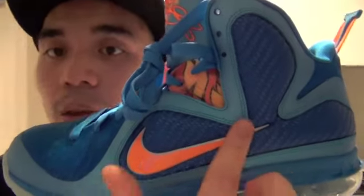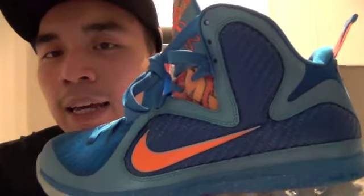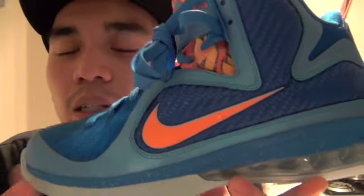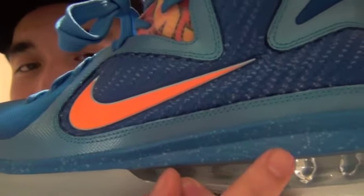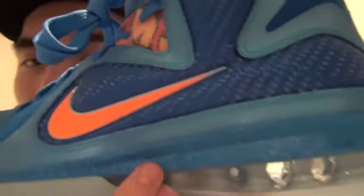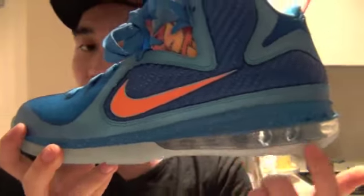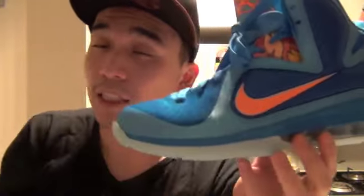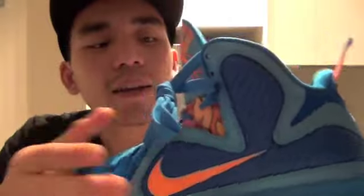This part is made of reflective turquoise blue, and there's also a regular blue as well. There's another blue with a sparkly lighter blue in it. The air unit is not a full unit — it's a half air unit, similar to the LeBron 9 PS and LeBron 8 PS. The bottom sole is very similar to the South Beach colorway.